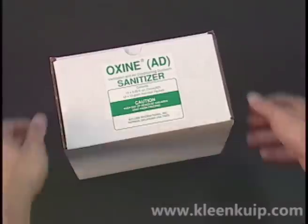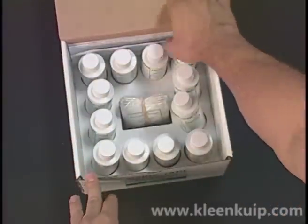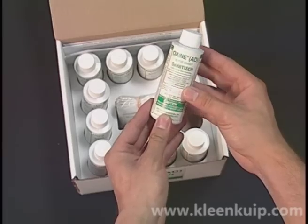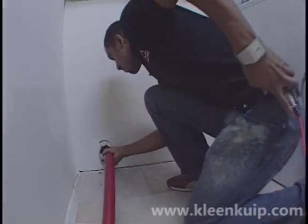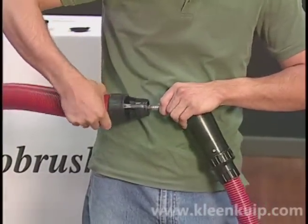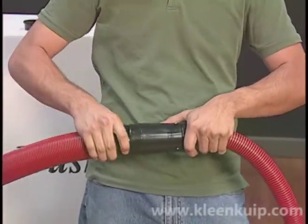You'll also find a box of Oxine sanitizer. Oxine is an EPA-registered product used in treating hard surface ductwork after cleaning. Oxine will be discussed later in its own chapter on this DVD. If purchased, the dryer vent hose assembly will ship in Box A. The dryer vent hose can be attached to either of the larger hose assemblies. If used on the smaller hose, use the bushing from the nozzle adapter to ensure a tight fit.